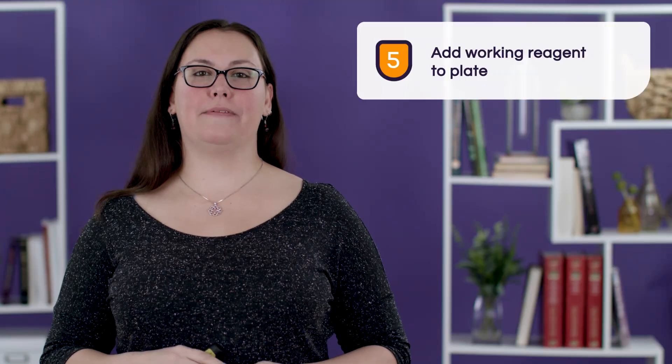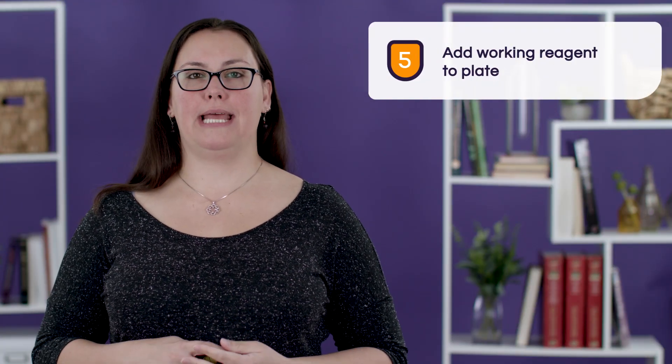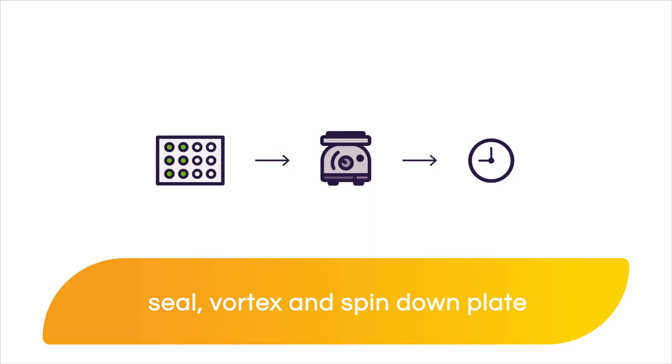Time to add the working reagent to the plate. Since this is not an endpoint assay, we recommend doing this step as fast as possible. Using a multi-channel pipette can help you accomplish this faster while you add 200 microliters of working reagent per well. Once that is done, we're going to seal the plate, gently vortex it, and spin it down for about 30 seconds.